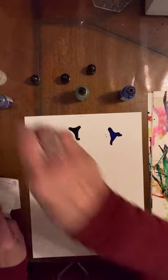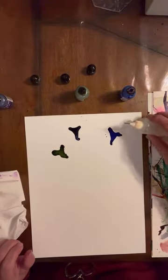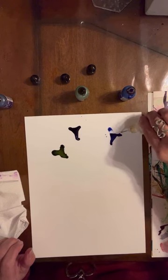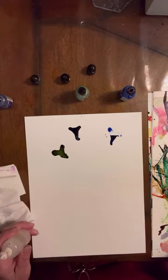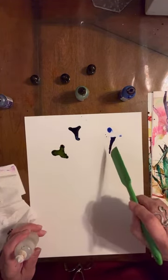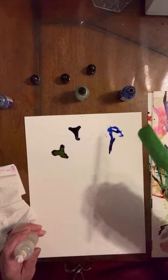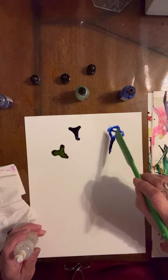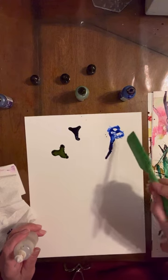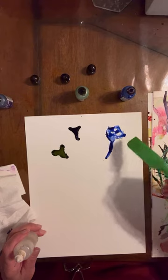And then we're going to take 99% isopropyl alcohol and I'm just going to tap the tip to that. I'm going to take my spatula, sort of touch it in there, and create a little bit of a flower shape.